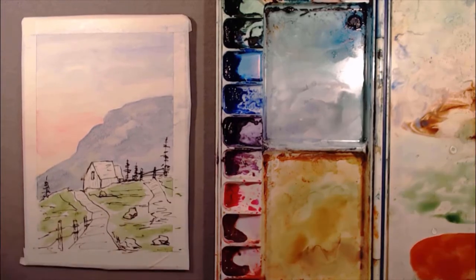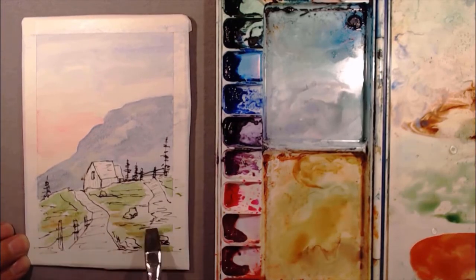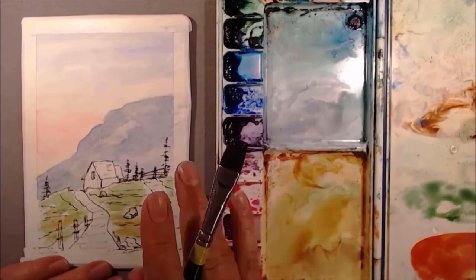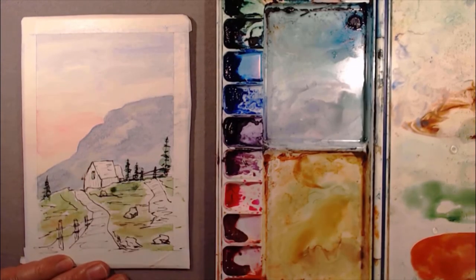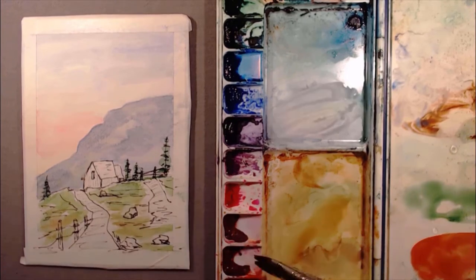Now we're putting in some grass and soil, and we're going to put some paint on the trees. We're going to start with a light green and hit the grass with a couple different shades of green.